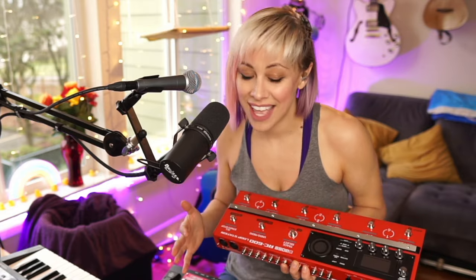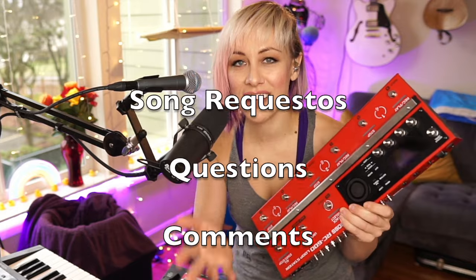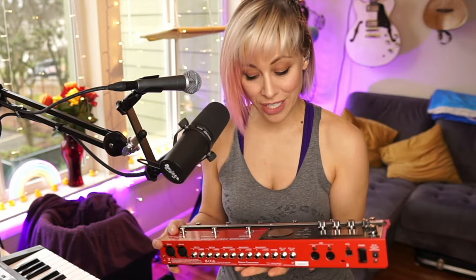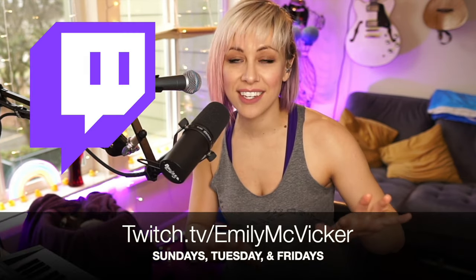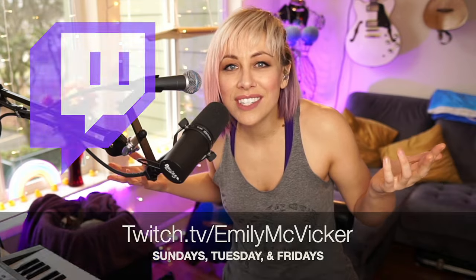I've got a lot of playing and experimenting ahead of me. Please like this video, subscribe to the channel, and stay tuned for how I figure out how to use this thing. Put your song requests, questions, and comments down below. I might take it for a test drive tomorrow on my Twitch channel — I stream live on Twitch Sundays, Tuesdays, and Fridays. Ask me questions in real time. Stay tuned for more content on this pedal and all things looping. I'm Emily McVicker. You're awesome — see you next time.